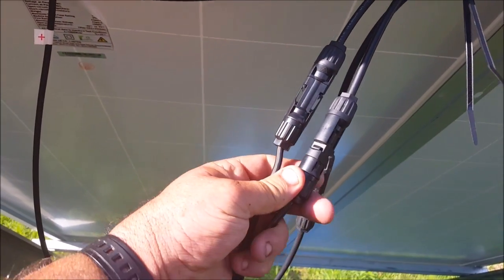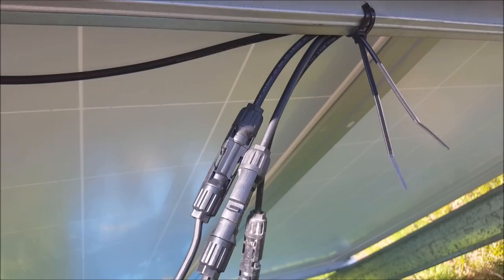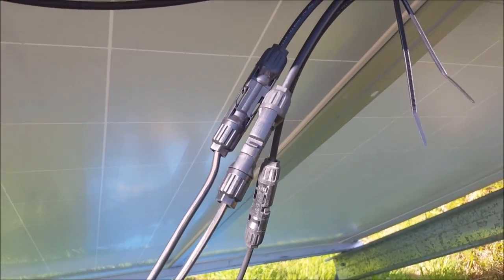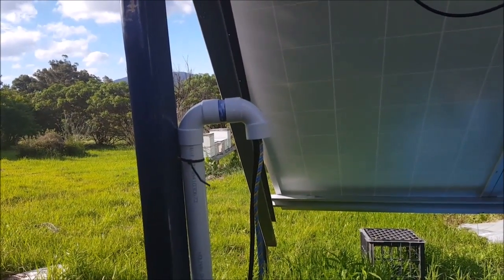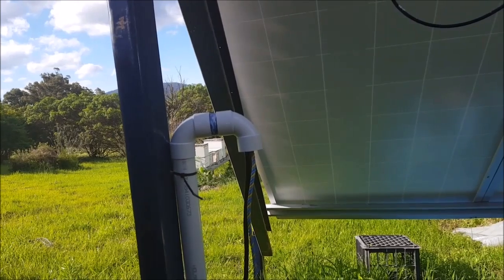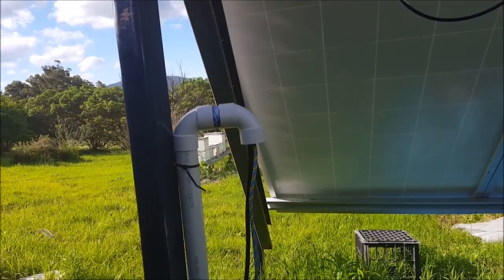I'm using MC4 connectors here, with six millimetre squared wiring. As you can see, I still need to tidy this wiring up. The wiring goes into this 40 millimetre conduit here. I've got a U-shape there at the top — keeps the rain out.